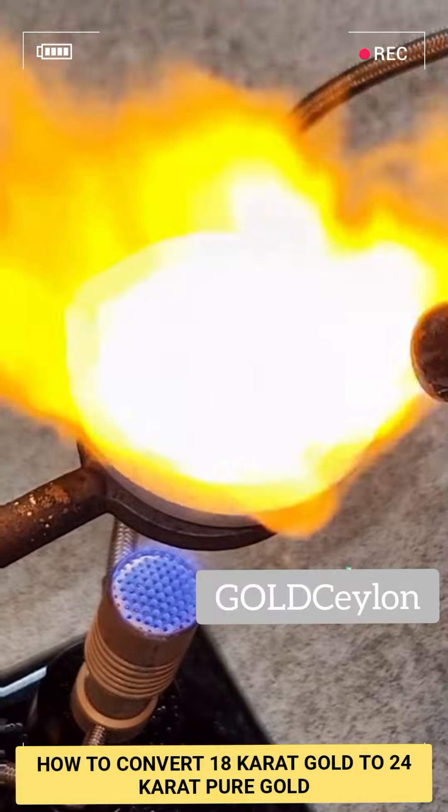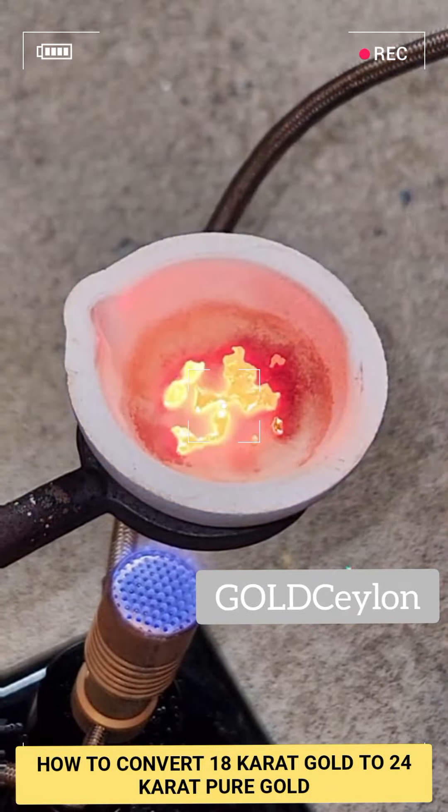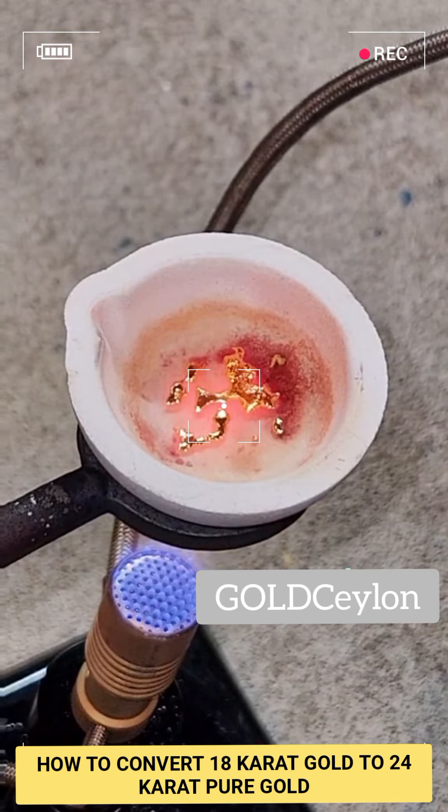This extreme level of purity isn't ideal for jewelry, as pure gold is kind of soft and the resulting product would deform too easily. However, for chemistry I want it to be as pure as possible. My final yield was 3.287 grams, which is a 99.6% yield.